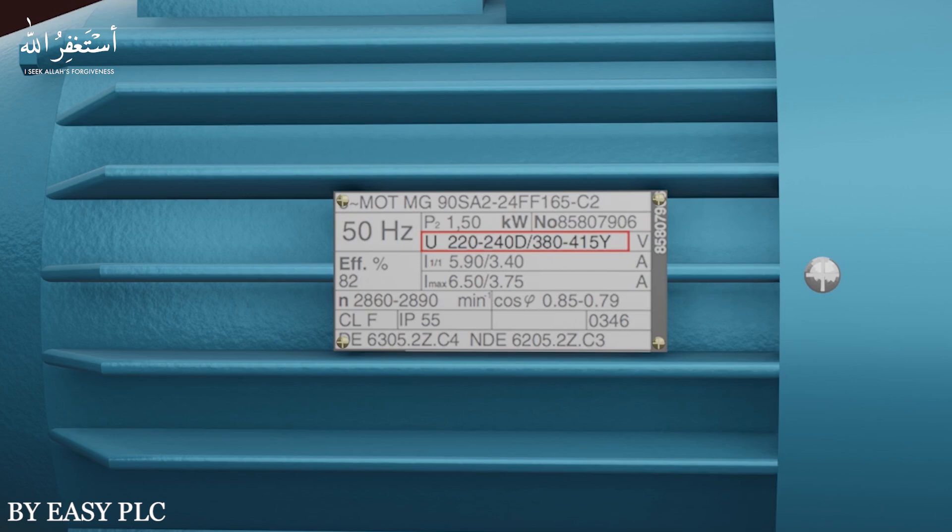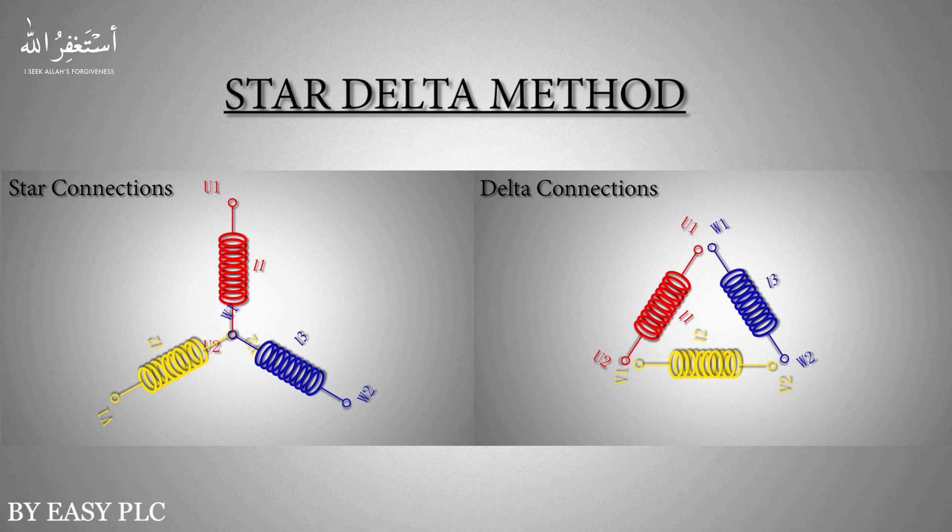Now the next question that comes to mind is: in which wiring configuration do we have to wire the motor winding coils, and how can we set the wiring configuration of a three-phase motor in delta or star configuration?